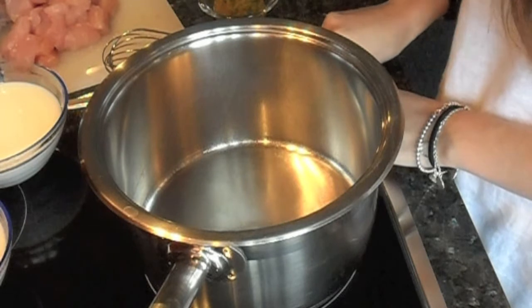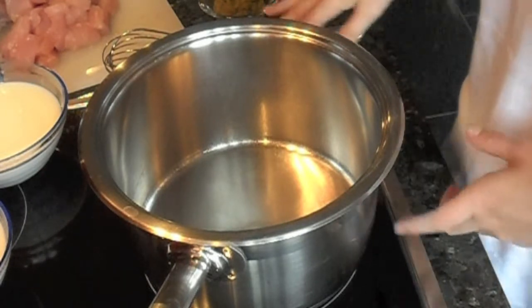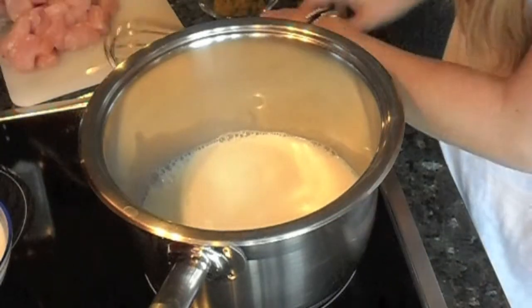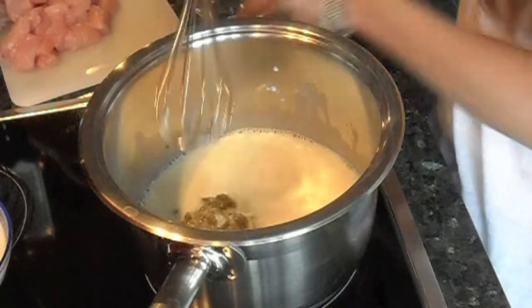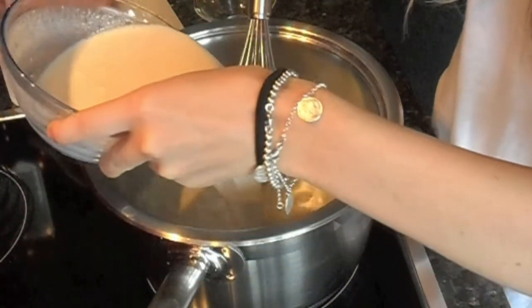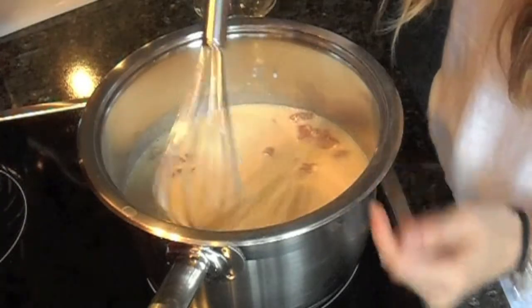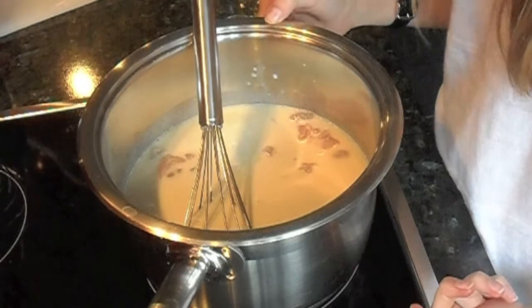Turn your pan onto medium-low heat — so if your dial goes to nine, have it on four. Add the milk, and then whisk in the green curry paste until it's really well dissolved. Then add the coconut milk and the chicken, and just let it simmer for about five minutes before adding the vegetables so the chicken can precook a little.